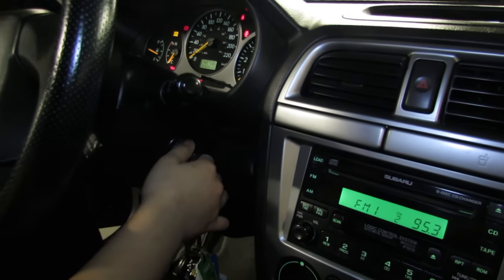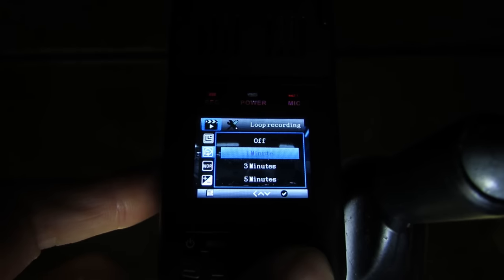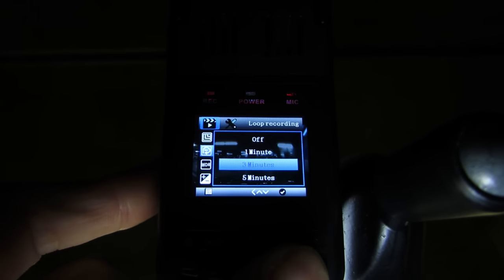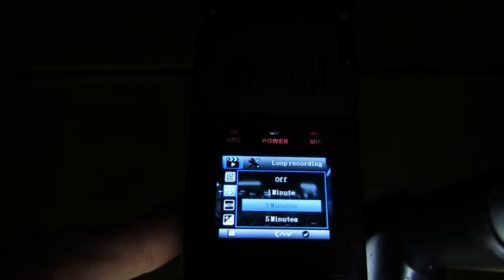It automatically turns on when you turn the key and records, and then when you turn off your key, it turns off to save your car battery. You can leave it on 24/7 — it deletes the oldest video, starts writing a new one, and you can set the duration of your video segments to whatever you like. I like to keep it around 3 minutes.